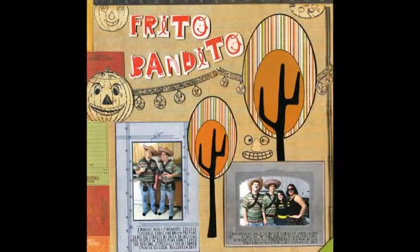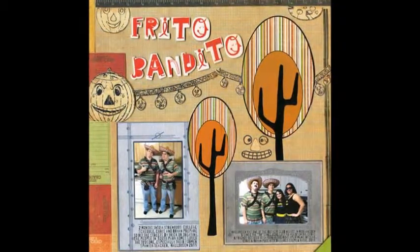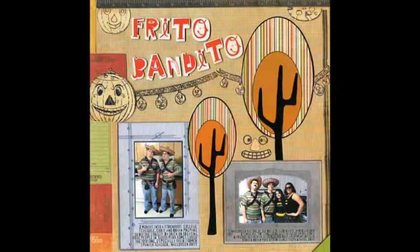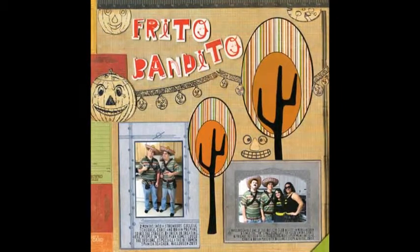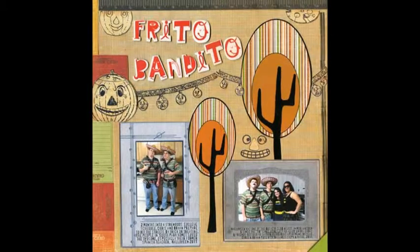Halloween is one of the busiest club nights in our college town, and since the 18-only lines were last to allow entry, Chris and friends decided to gather at the boys' apartment. Here, Chris and Brian pose with Batgirls, Steph and Katie.